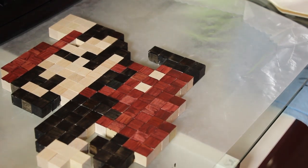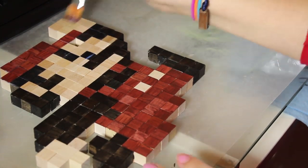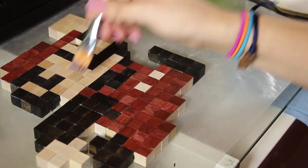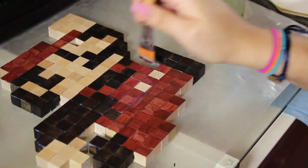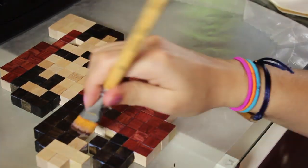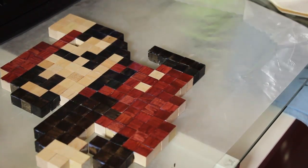Once you're done gluing and it's all dry, you can add a varnish on top of it. I'm using a gloss medium varnish because I don't want it to be too shiny, but I do want it to have a little shine. I also noticed that when you put the varnish on the natural color wood it really brings out the color in it and it just looks awesome. The varnish will also help protect your wood and paint and will act as another adhesive. If you're worried that it's going to fall apart once you hang it, you can turn it over and add glue on the back through all of the cracks.